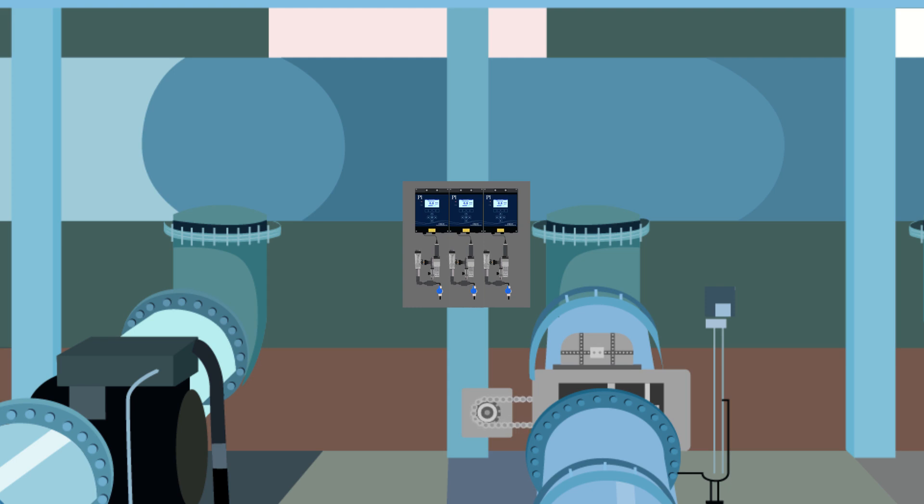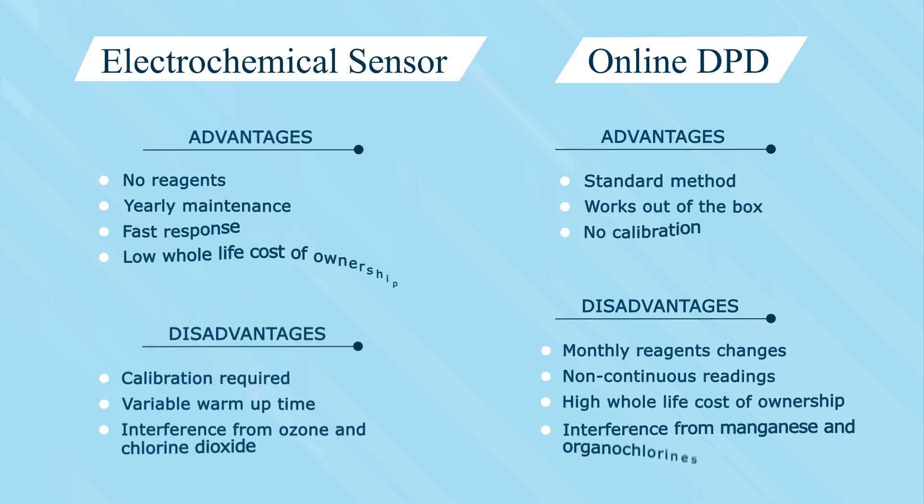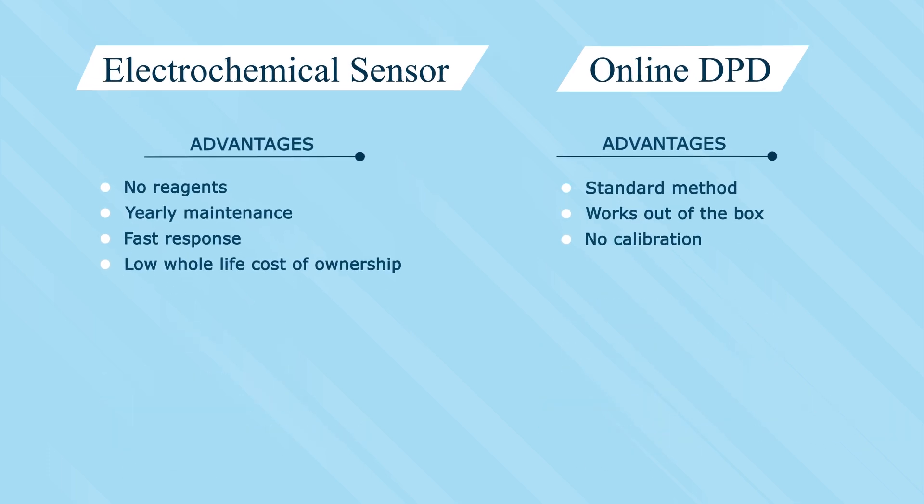In an attempt to make the measurement of residual chlorine using one of these technologies more reliable and resilient, users have resorted to dual and triple validation. The problem with this approach is that no matter how many sensors you have, if they are based on the same technology, they will all fail in the same way.